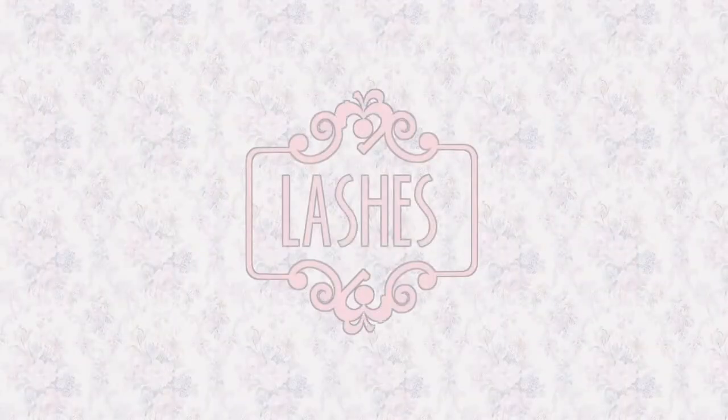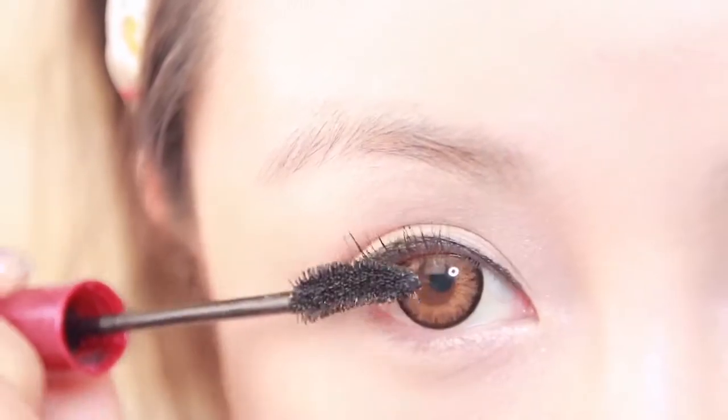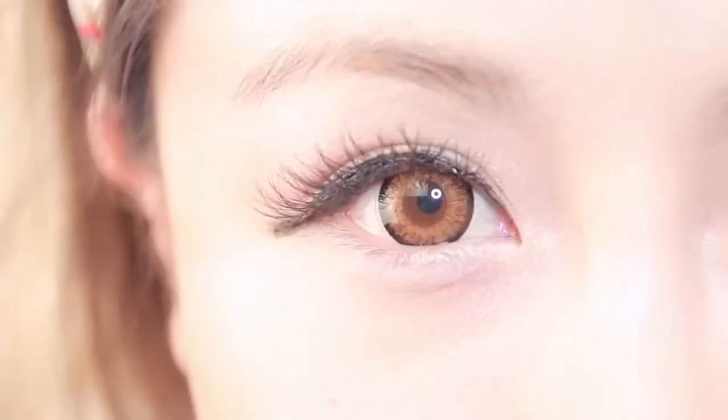Step three: lashes are the most important part of this look. Curl your lashes and apply mascara — this will help you prep for your false lashes. For this look we're using natural looking lashes. Apply these with tweezers or whatever you're comfortable with; I sometimes use my fingers.